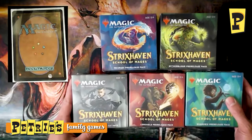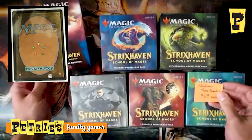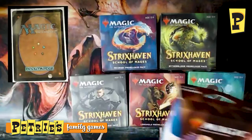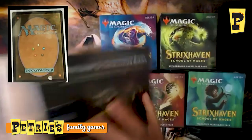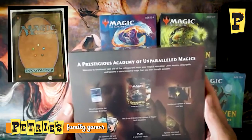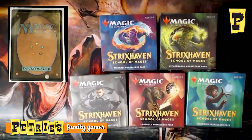We do have some other product available as well. We have the theme boosters, which normally are color specific, but this time they are specific to the college — the Prismari pack is blue and red, and these are $6.99 a piece. We also have bundles available at $41.99, which include 10 draft boosters, a spiffy box, cool lands, and an alternate art premium Archmage Emeritus — a really good card if you care about playing lots of spells. But for now, let's get to opening these pre-release packs.